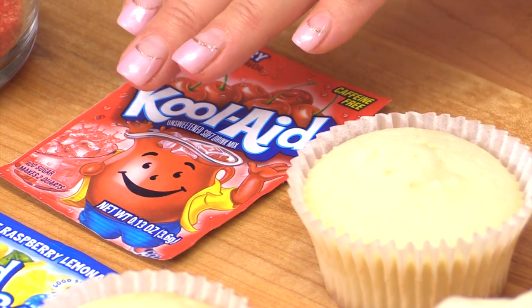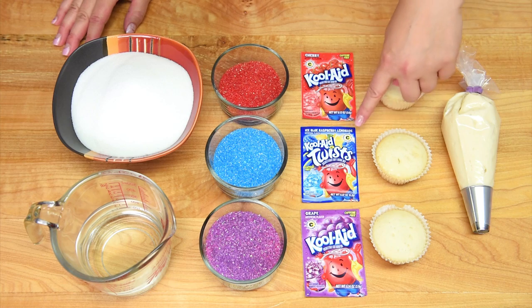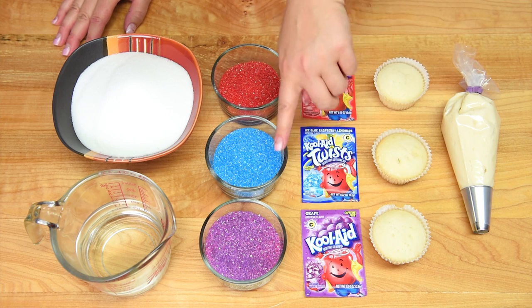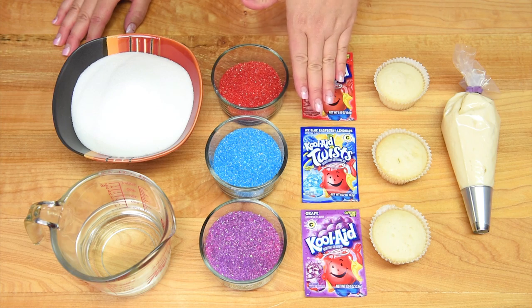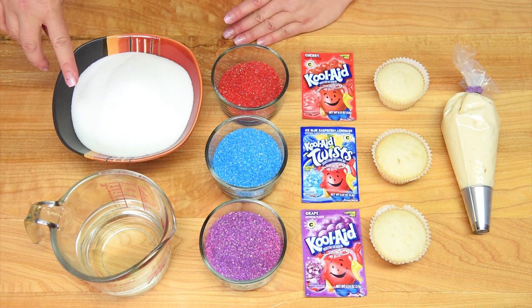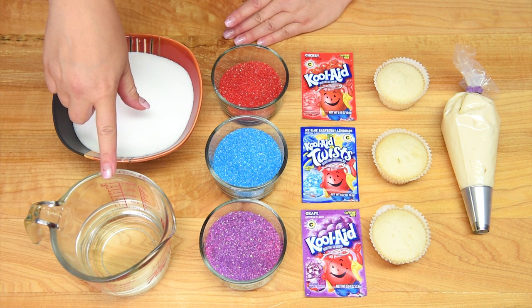For the flavors of the topping I'm going with cherry Kool-Aid, raspberry lemonade Kool-Aid, and grape Kool-Aid, and then I have the corresponding sanding sugars: red, blue, and purple. You can use any flavor and any color that you want. We're going to combine the Kool-Aid with two cups of granulated sugar and one cup of water to make the snow cone syrup.